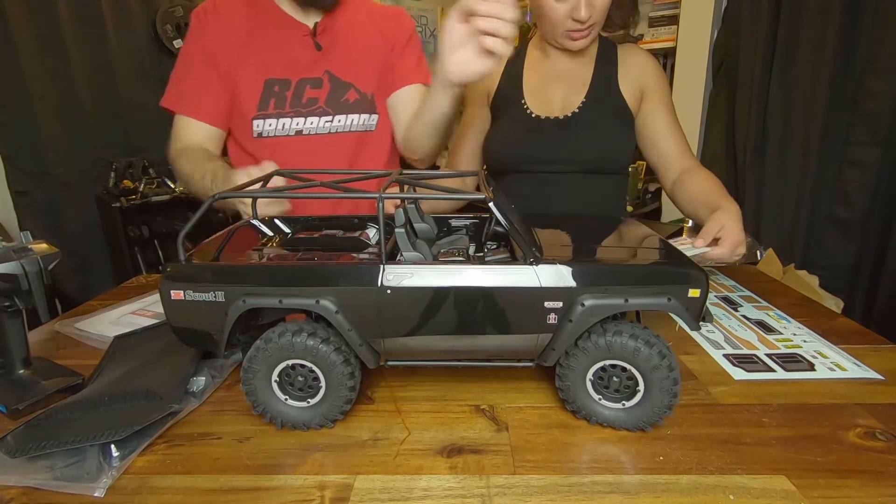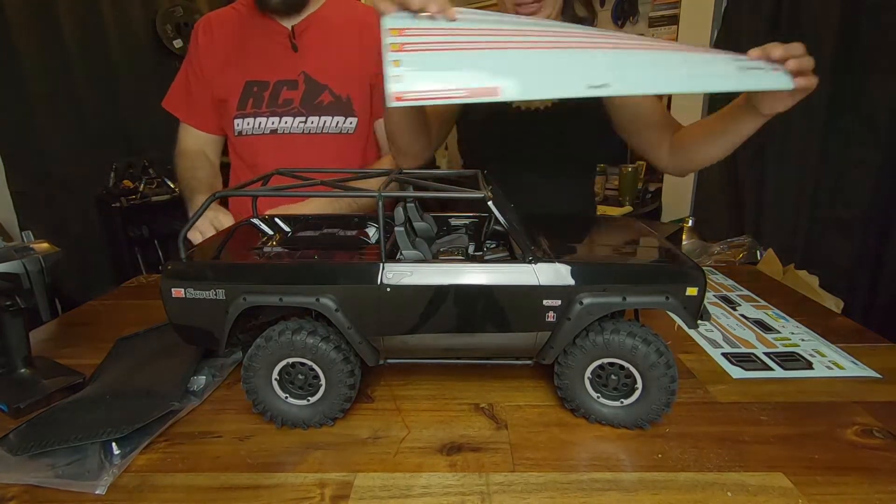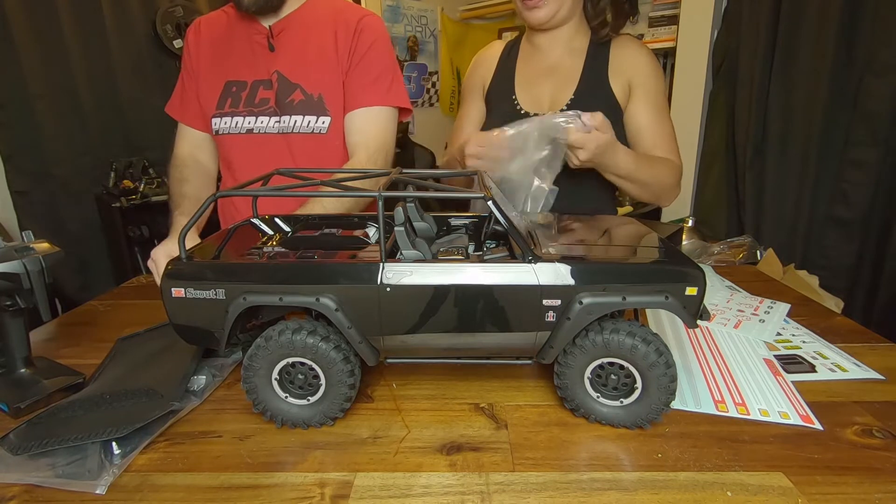You got a 'For Sale' sticker — that's a funny sticker. I'll put it on you. You've got all of these stickers.